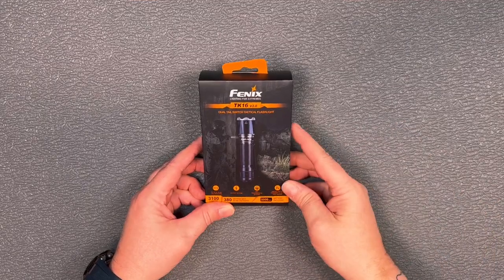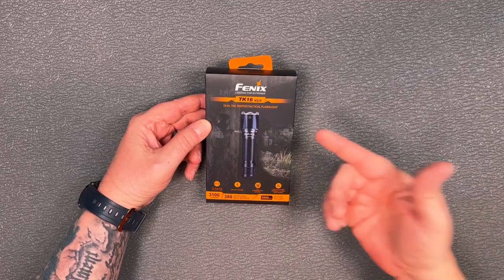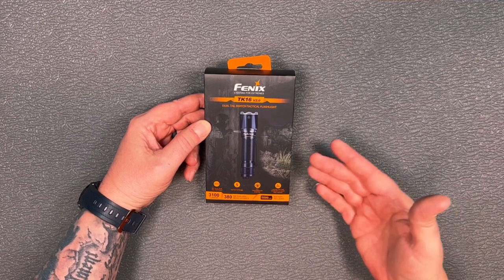Hey guys, thanks for checking out this video. As you can see, we've got the Phoenix TK16 version 2.0 here on the table. They were kind enough to send this out, so let's take a look at some of the specs, then we'll go outside and see how it looks at 50 yards.